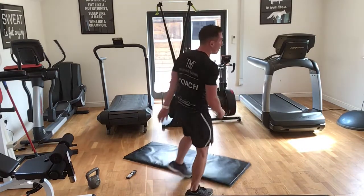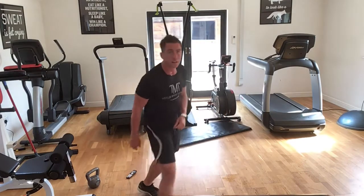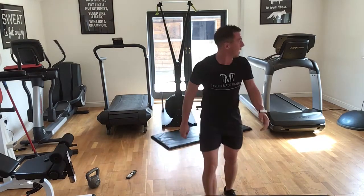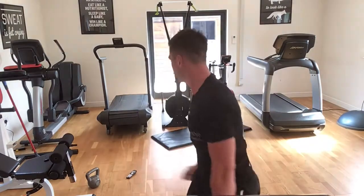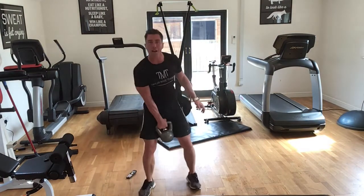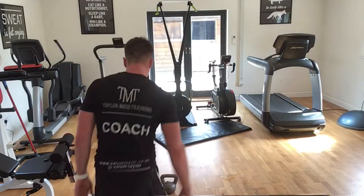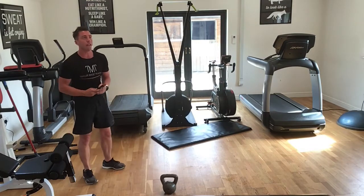We're going to finish off with a 2-minute burnout. First minute we're going to do 20 press-up squat thrusts. The second minute with your heavy object — grab it, pick it up and then press: 10 one way, 10 the other. You have to achieve these within a minute, so the first one is 20 press-up squat thrusts, second one is 20 total — 10 each arm. Two minutes to achieve this.